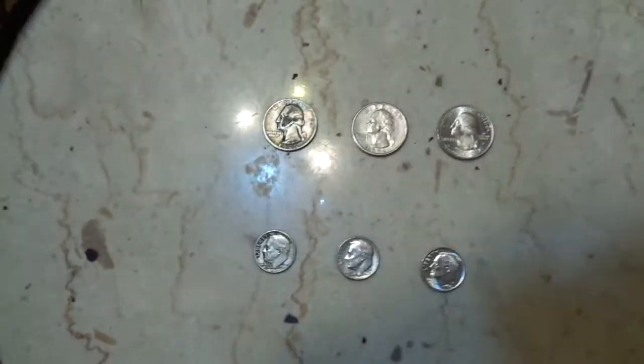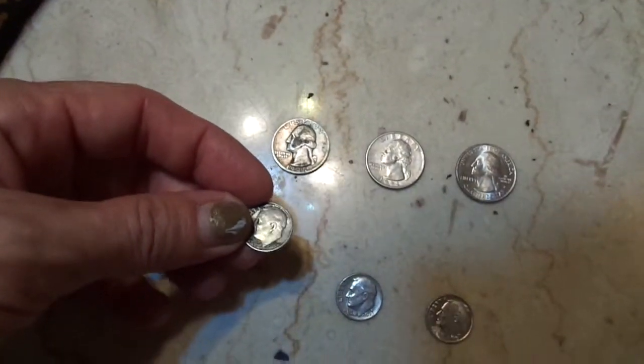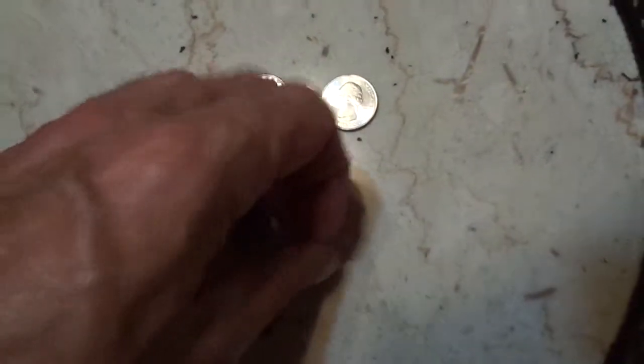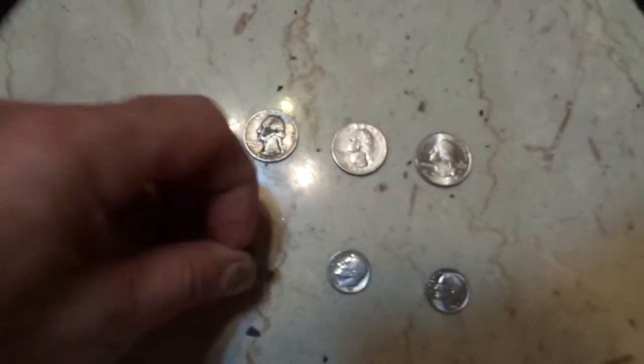Hey, we're back again. We have three dimes now — we don't have a silver dime though. We have a 1966 dime, a 1980 P, and a 2015 D Denver. Let's see how these sound.